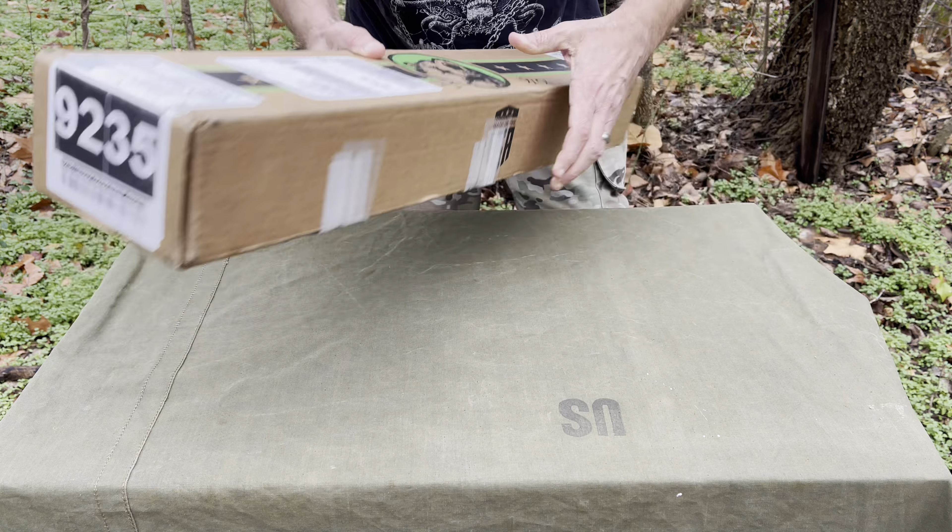Bear Creek seems to be pretty decent for a budget rifle. Like I said, to have extras and backups — you can have a couple of beaters in your truck, in your vehicle. You didn't put too much into it. Bear Creek has come a long ways; they've actually gotten a lot better over the years.